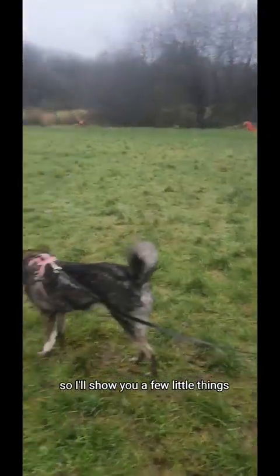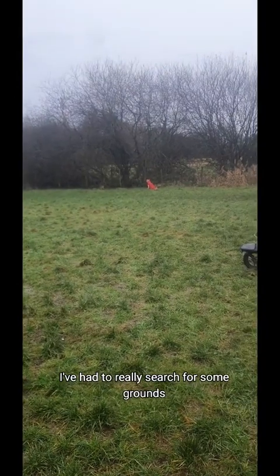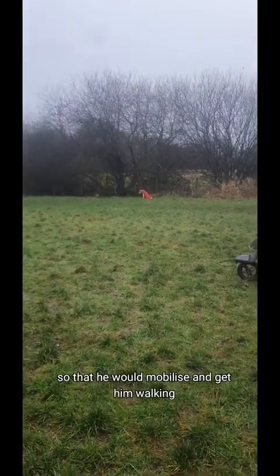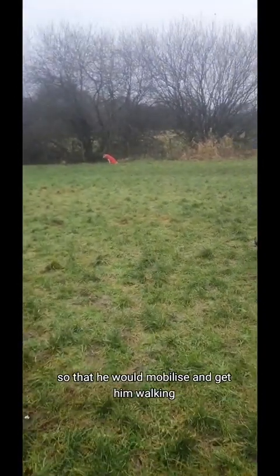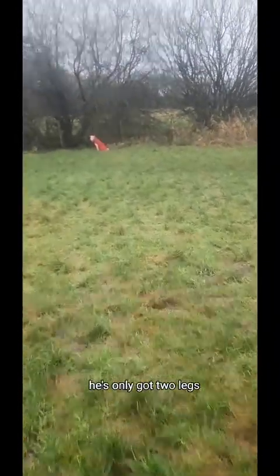It is really muddy — I don't know if you can see the ground, it's pretty much like this all over. With my disabled dogs, I have Maz there who is moving. I've had to really search for some dry ground so that he would mobilize and get walking, because he doesn't like the wet mud area. He's only got two legs.